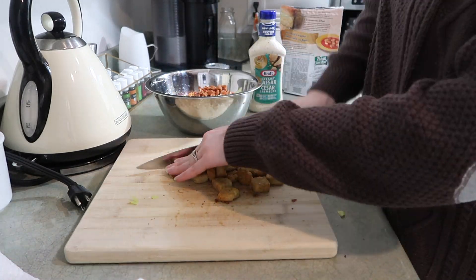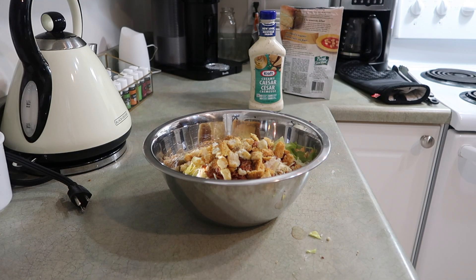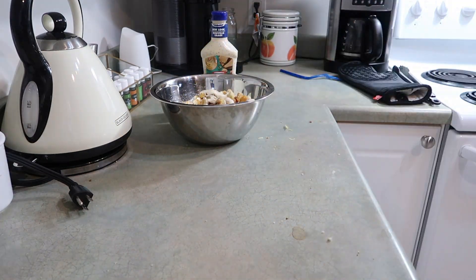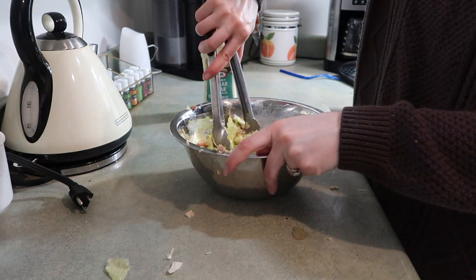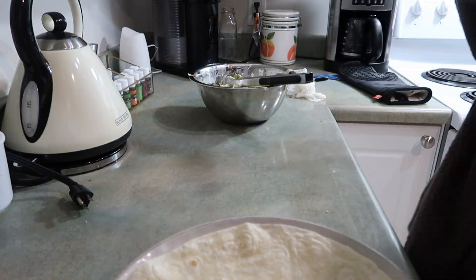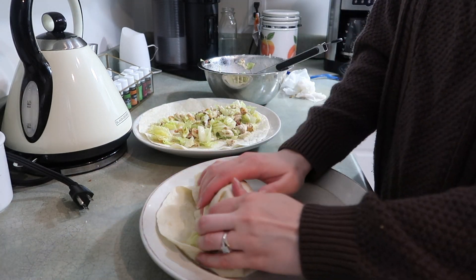I cut up some Caesar croutons into smaller pieces — make sure you scoop out just the actual crouton pieces and skip the crumbs at the bottom. Then I add salt, pepper, and Caesar dressing. I put a damp paper towel over my wraps and microwave them for 30 seconds, then add some lemon juice to the salad mix. Start with less dressing, mix thoroughly, then decide whether to add more so you don't get chunks of dressing. I distribute the Caesar mix to both wraps — they're pretty full and kind of hard to wrap, so I got Matt to film me actually wrapping them up.